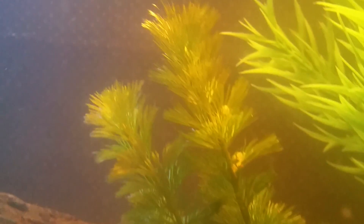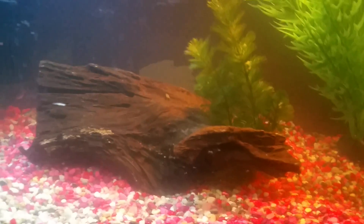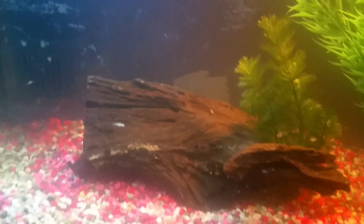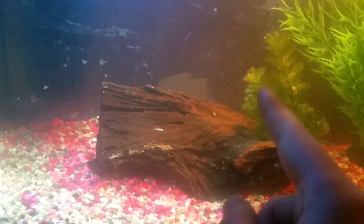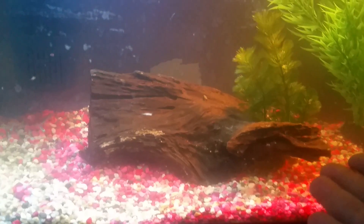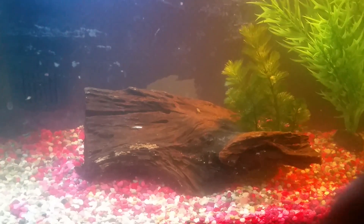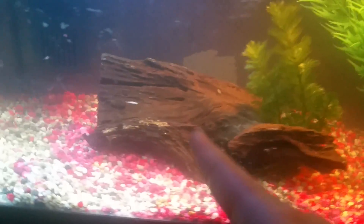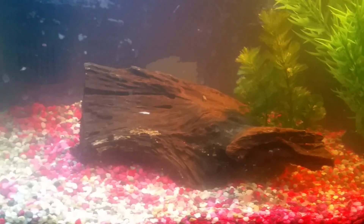Sometimes they like to hide in this live plant I got for five bucks. The driftwood was like 12 Canadian dollars, so it was a bit expensive. But I need it for the pH level of the tank, because these shrimp need to live in a low pH level. This driftwood is really good — the longer it's in there, the more the water will change color to an orange effect, and that orange color tells you the pH level is right for the shrimp.